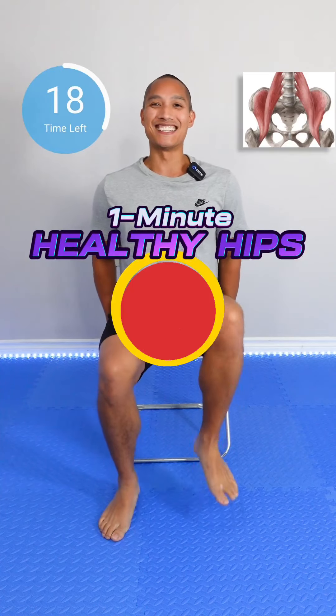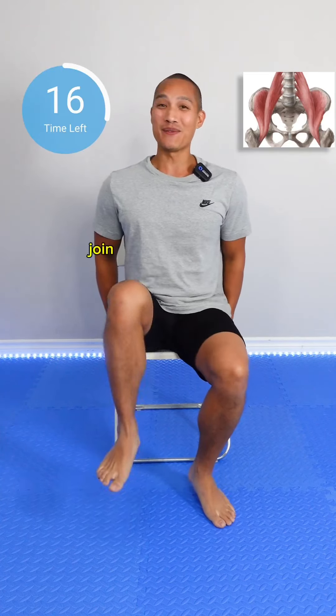Healthy Hips 1 Minute Challenge. This is your challenge for the day — join me, I already started.